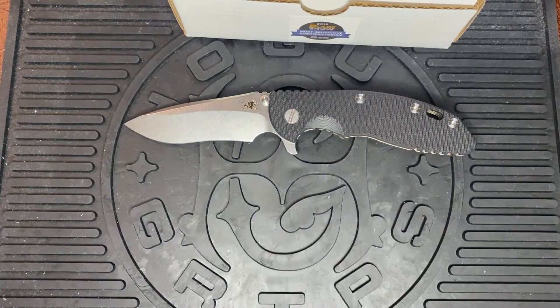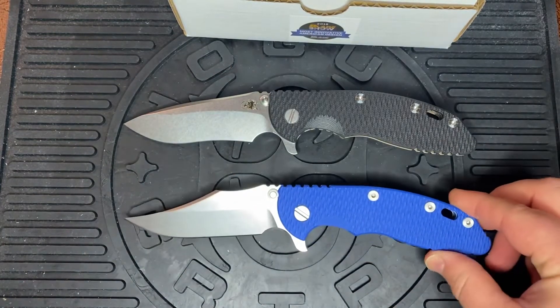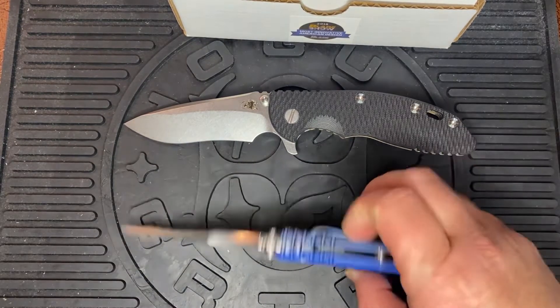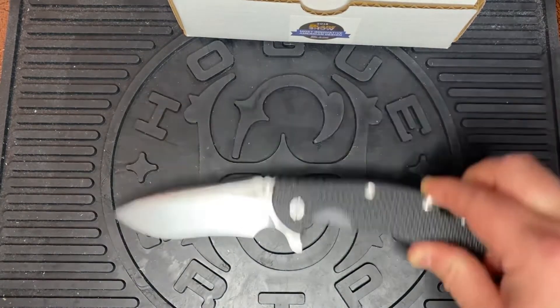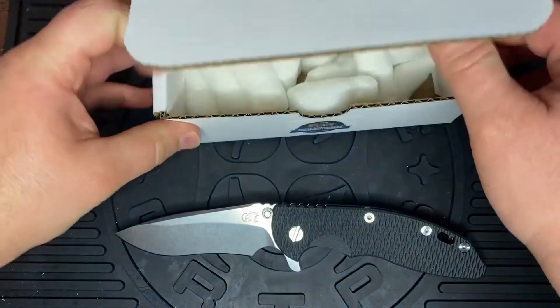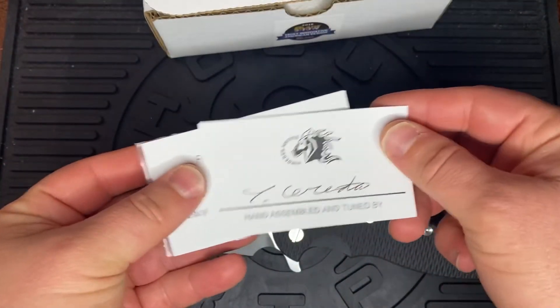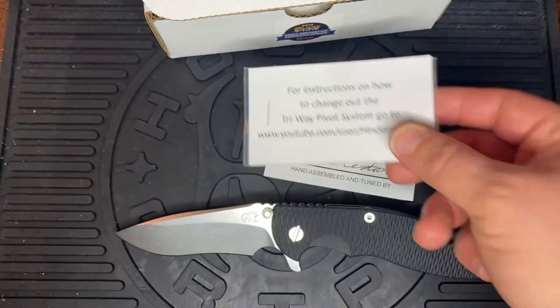One of my favorites is actually the Bowie. This is the XM18 three and a half inch Bowie — a totally different approach to blade design. With every Hinderer on the Triway system, inside they include a sticker, a card showing who assembled it, and the bearings so you can swap them out.